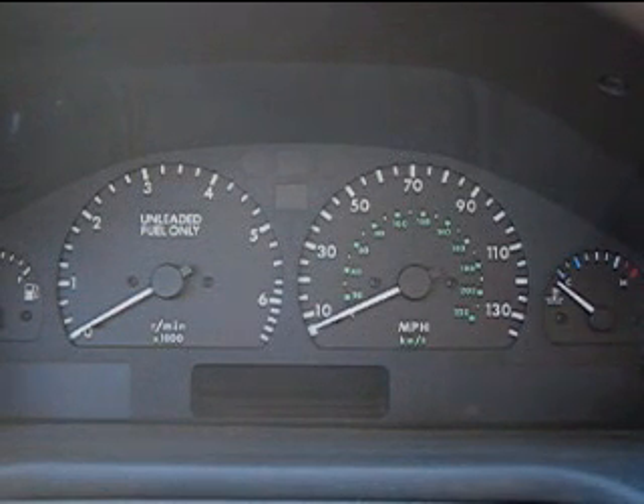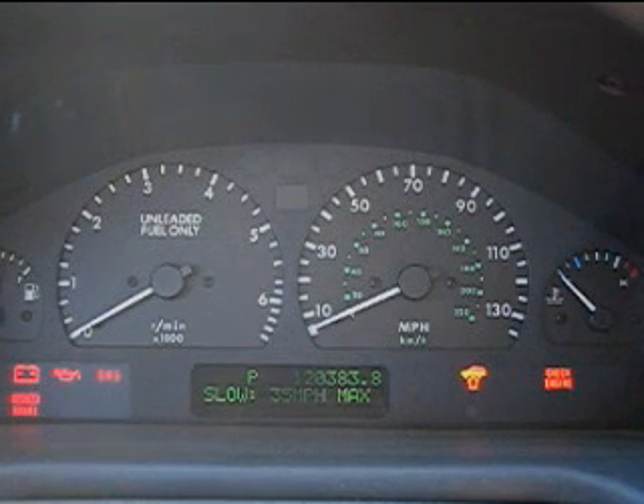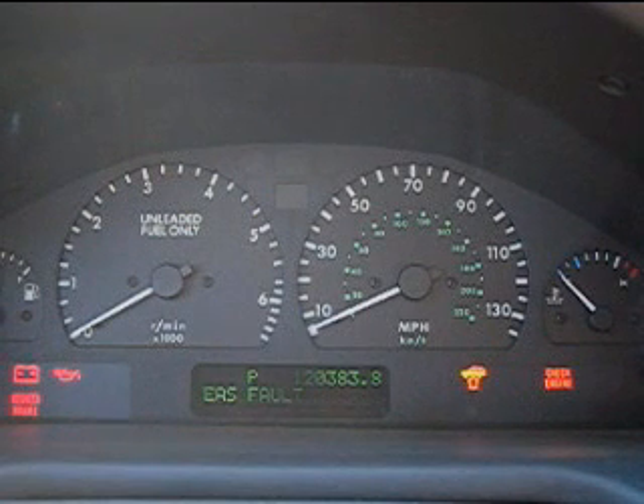I'm going to go ahead and turn on the car, and you'll see that I actually have an EAS fault stored. It's not pleasant — it happens to all of us. Even the best-maintained car will eventually have an EAS fault.